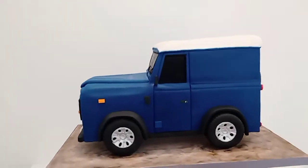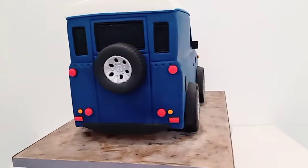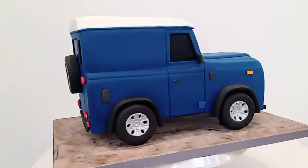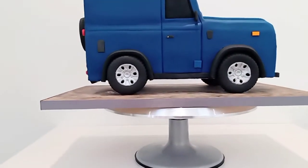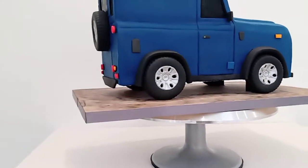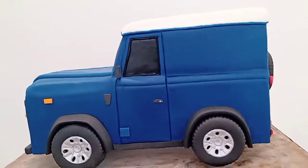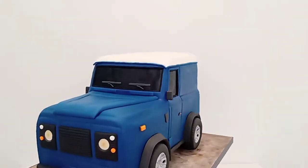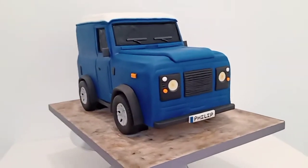So this one was a huge challenge. As you can see it's a 3D freestanding — well, the illusion is that it's freestanding — Range Rover type vehicle, requested by the customer for her dad Philip.